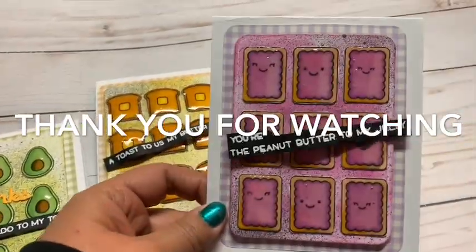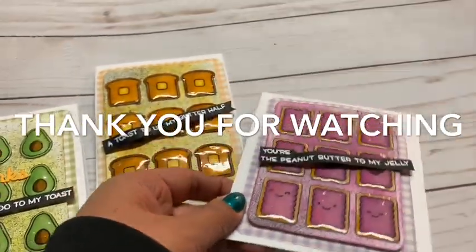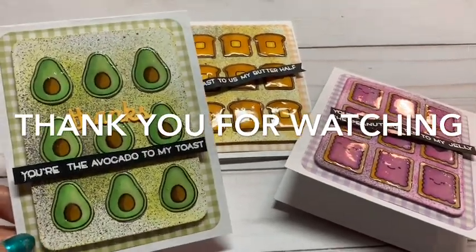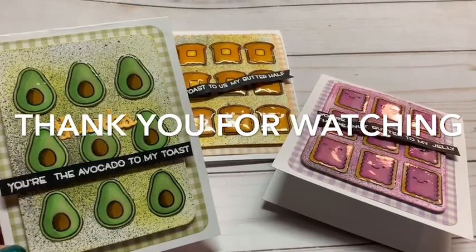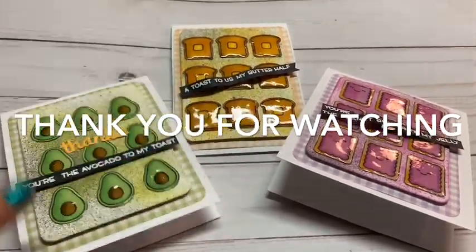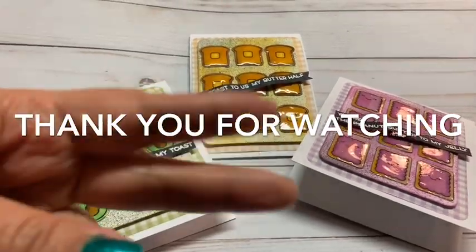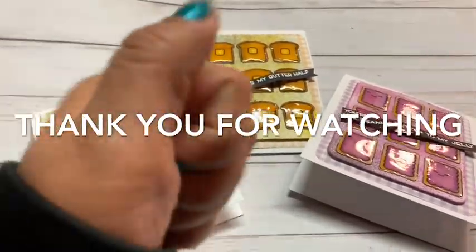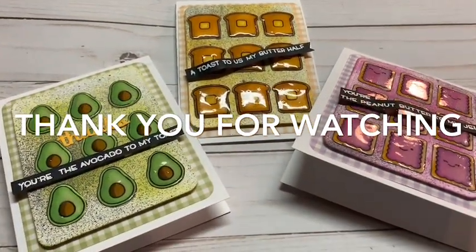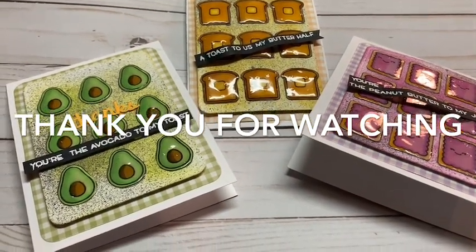Do you like videos like this? I know I've been doing a lot of hauls lately and I actually have more hauls for you, but I thought maybe I should actually create stuff so that you could see how I work with it. Let me know what you want to see. Please give it a thumbs up and remember, keep it crafty. Vickieville loves you. Love you guys — have a fabulous night and I'll see you again this week.